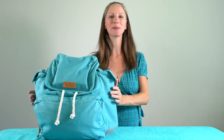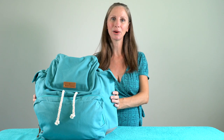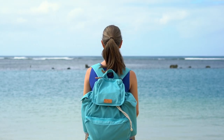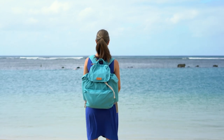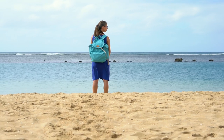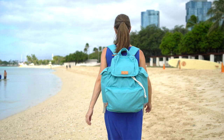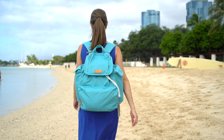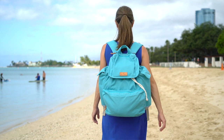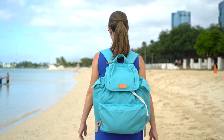Thank you so much to the Mama Kocha brand for sending this bag to me to share with you. I love to support sustainable small businesses. Mama Kocha is the Incan goddess of the sea, so I think that's perfectly fitting. It's an Australian brand, but they do ship worldwide. This backpack is perfect for those who are looking for a sustainable option made from natural fibers, or for a minimalist mom who wants a multi-purpose backpack. And it's also great for those of us who love going to the beach.